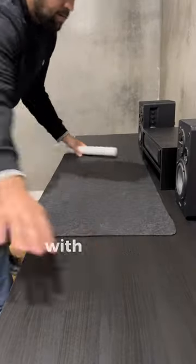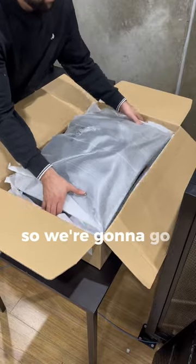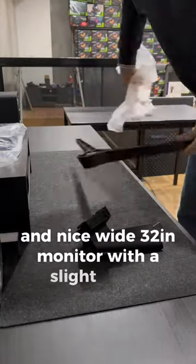We're accentuating the black desk with these two speakers and a grey felt mousepad. One of the other centrepieces of this setup is obviously going to be the monitor — we're going with the Samsung Odyssey G5, a nice wide 32-inch monitor with a slight curve.